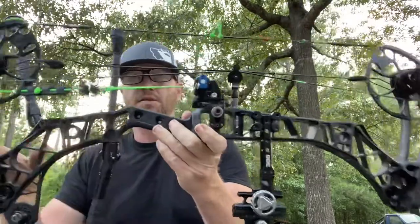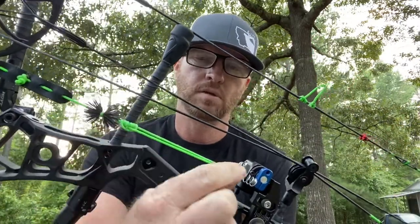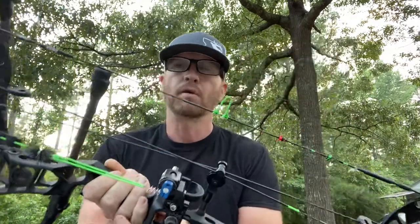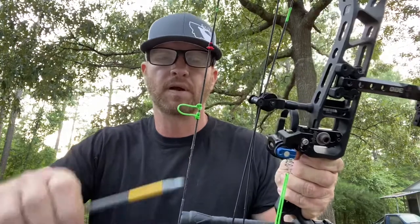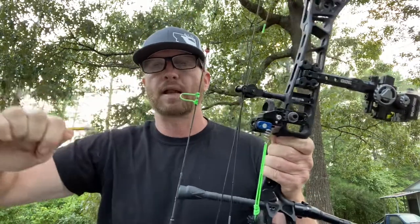Another thing that I like to do — I'm using a limb-driven rest this year — so I have all of this extra cord in case I have a D-loop problem. If my D-loop breaks, I can cut some of this off and make a D-loop while I'm in the tree, on the ground, wherever I'm at. Obviously if you don't have your D-loop pliers you're not going to be able to pull it super tight, but I promise you you can get it tight enough. You can use a green stick or the end of an arrow. I've had to do it many times in the past. Get your arrow in there like this and you can pull it tight. As long as you learn to tie a D-loop, you'll be golden.